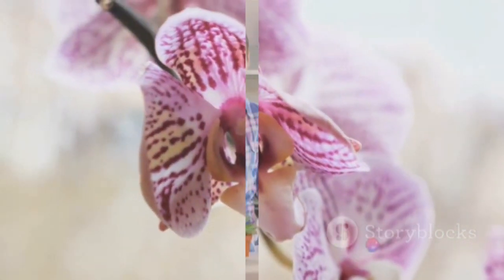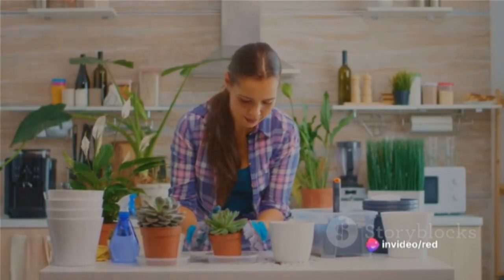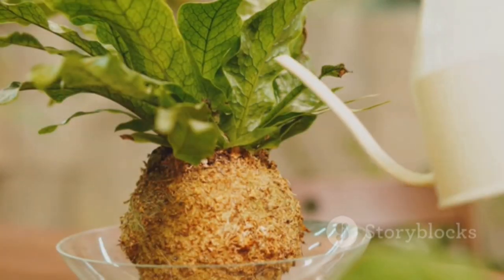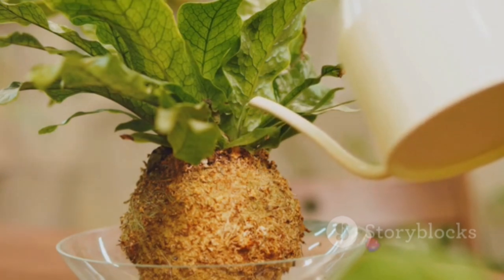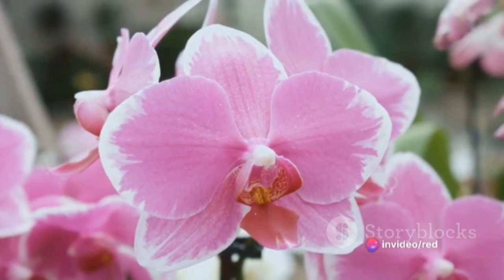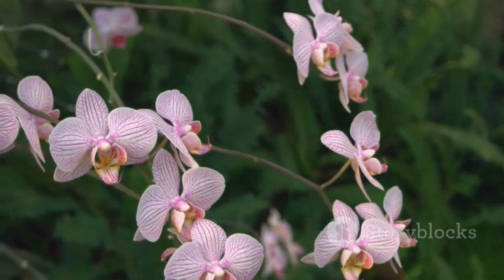So the next time you find yourself wondering how to get your orchids to bloom more profusely, look no further than your kitchen scraps. With a little patience and ingenuity, you can create a homemade orchid fertilizer that will have your plants thriving in no time. Remember, the secret to growing beautiful orchids may very well lie in the fertilizer you're using. Thank you for watching — please like, share, and subscribe.